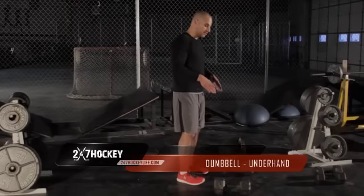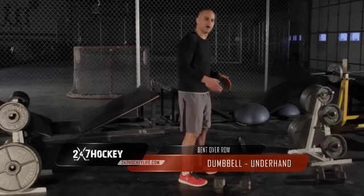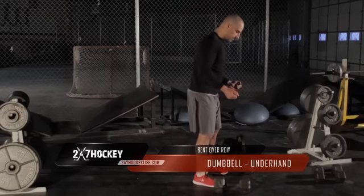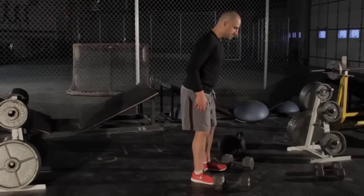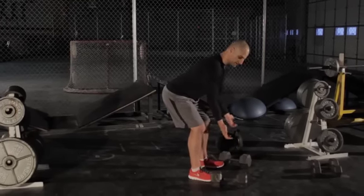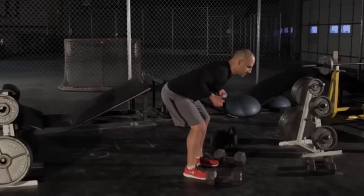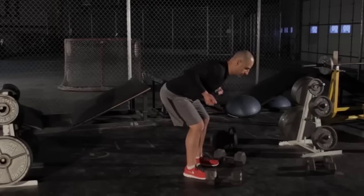Here we're going to demonstrate the double leg bent over rows underhand with the dumbbells. We're holding the dumbbells with a slight bend in our knee, back down to 90 degrees. Underhand grip means our palms are facing away from us, and we're just going to bring the weight up to our chest, hold, and squeeze.